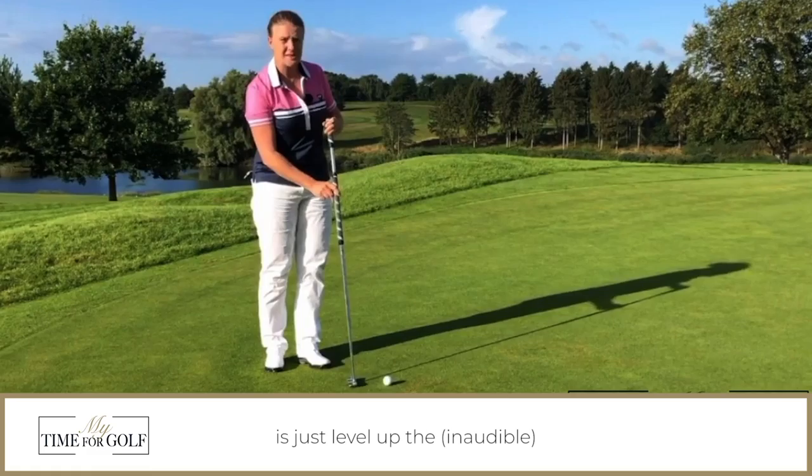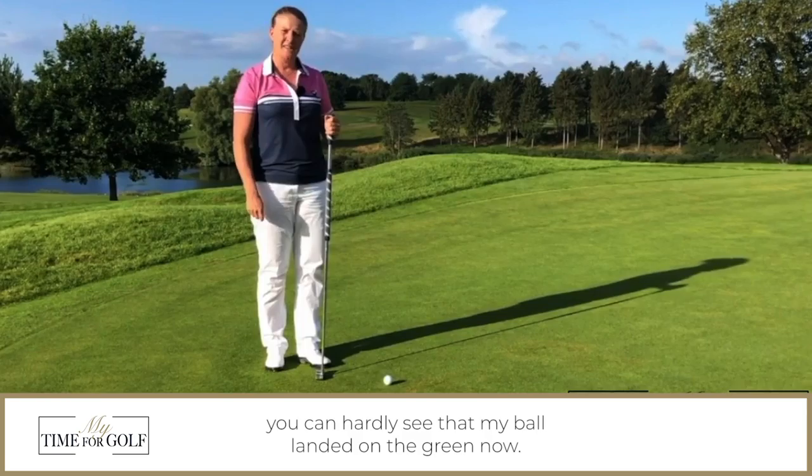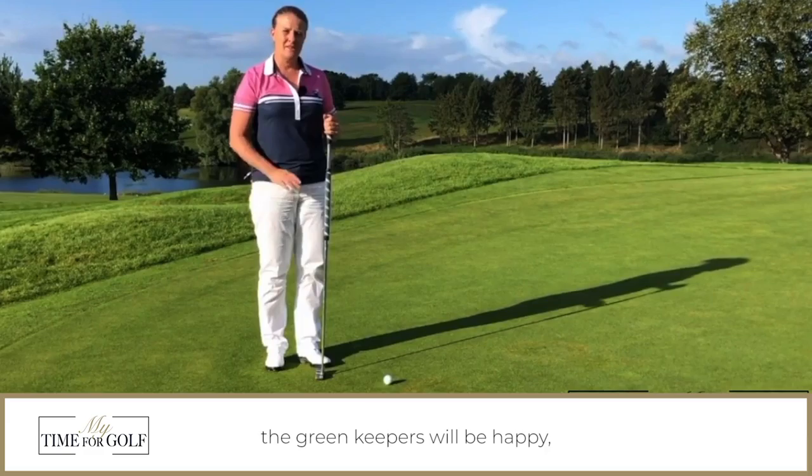It's very important that you don't lift the divot repair tool because then you will damage the grass roots. When you're done using your divot repair tool all that's left to do is just level out the unevenness and as you can tell you can hardly see that my ball landed on the green now.